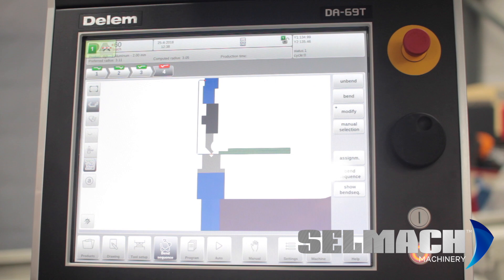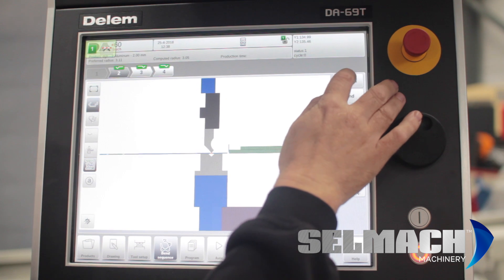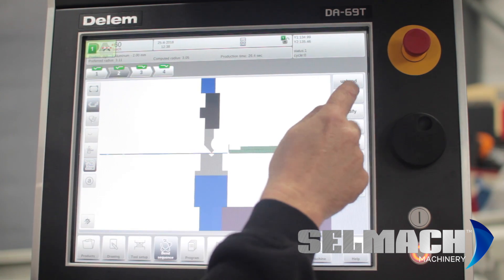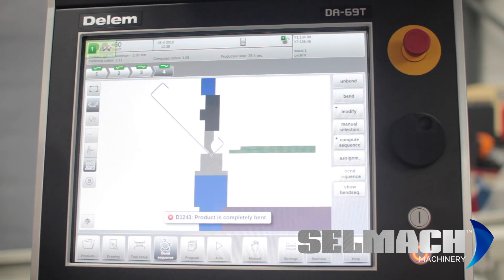That particular sequence isn't possible — you can see different sequences. This sequence has chosen to bend number three and four the wrong way around, and as you can see it's brought them up in red. So if we look at the bend sequence, we say new, unbend everything and then bend it again. Now it's completely bent with the different sequence chosen by the computer, and everything has changed to green. Sometimes you can force even a red bend as long as you're happy with the sequence yourself and it's not going to crash — so you can still bend even when it's suggesting you don't.